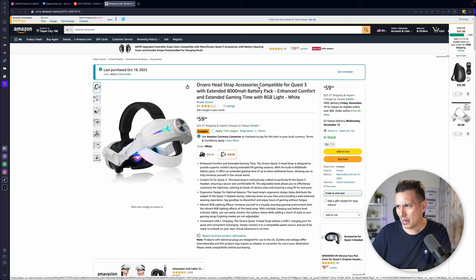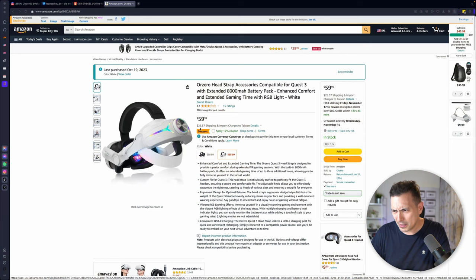Hi and welcome back to MRTV. You are looking for an alternative to the very expensive original Meta Quest 3 Elite Strap with Battery. I might have something for you. I've ordered this off Amazon.com — the Ozero Headstrap accessory compatible for Quest 3 with extended 8000 mAh battery pack, enhanced comfort and extended gaming time with RGB light. In this video, we're going to check out if this is the best alternative for the expensive Elite Strap. This is only going to set you back $59, and with the coupon, it's probably around $55 or so. So absolutely stay tuned.